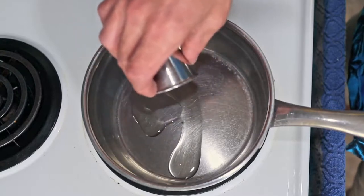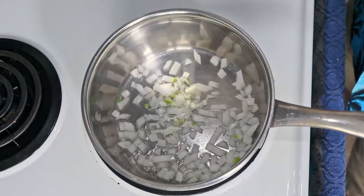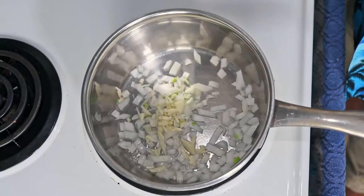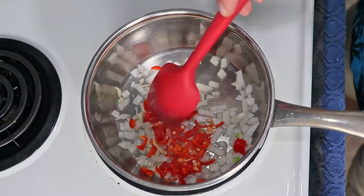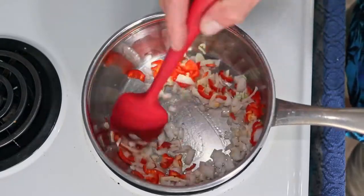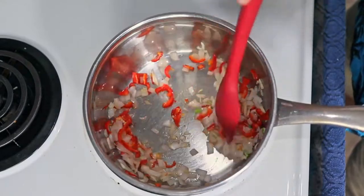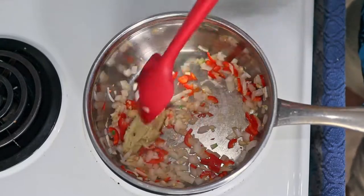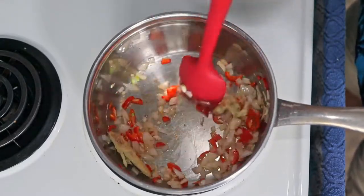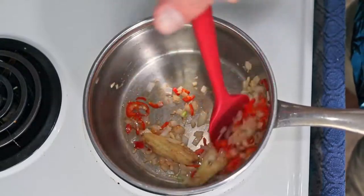In a small pot over medium-high heat, add your oil. Toss in the onions, garlic, and chilies. Let them sweat for just a minute before adding the pulverized piece of ginger. Cook it for another minute before adding the salt, water, rice wine vinegar, brown sugar, and crushed pineapple.